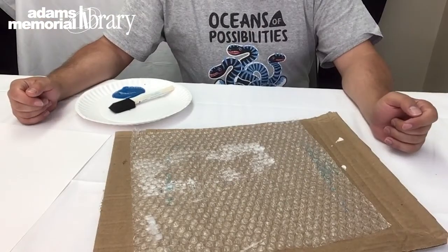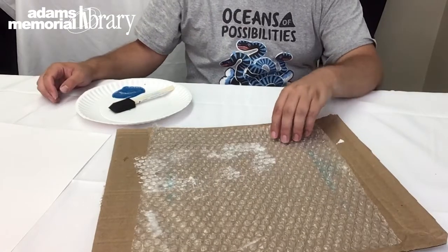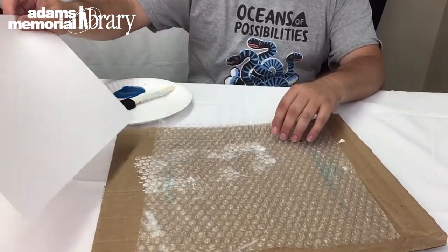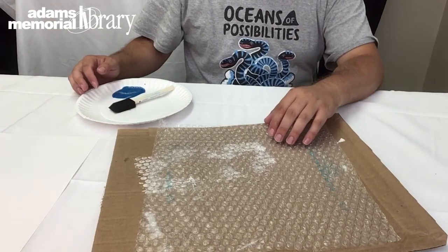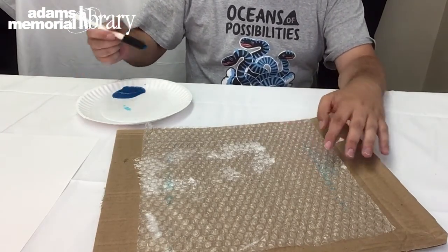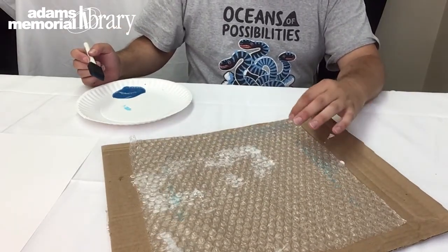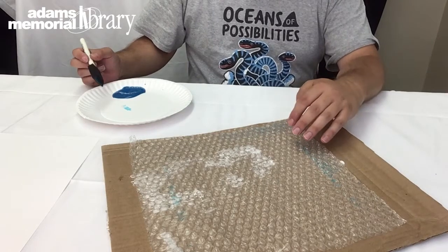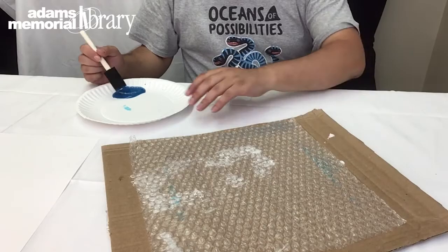In order to make our basket weave fish the first thing we need to do is paint our background. To do that we're going to get our bubble wrap, our sheet of cardstock, and our paint and paintbrush. We're going to take our paintbrush and paint our bubble wrap. Now it might not look like a lot of paint is going onto the bubble wrap but trust me it will turn out okay. So let's go ahead and cover that with paint.